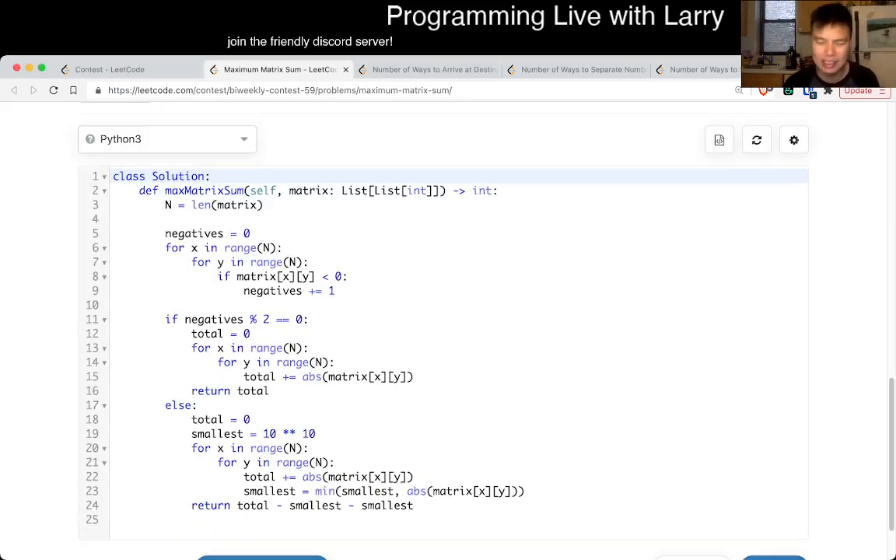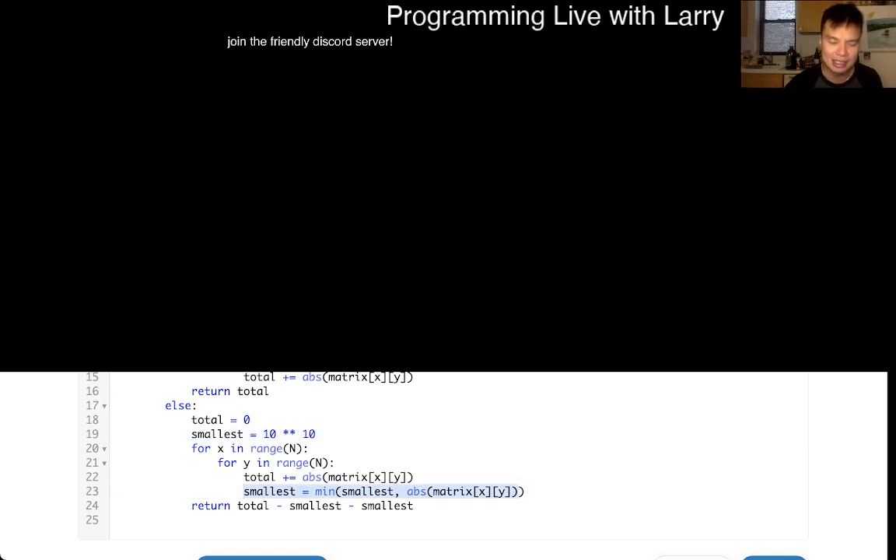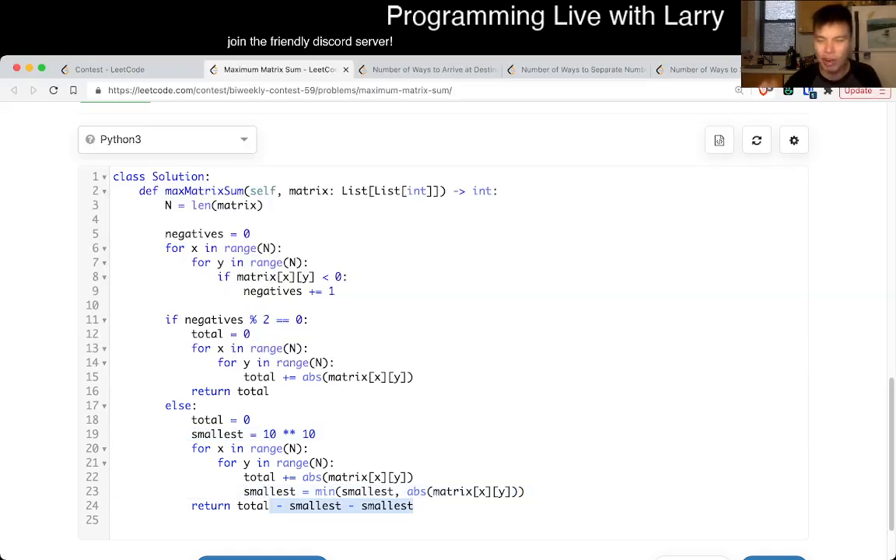You can also write this in a cleaner way, but the idea is: first I count the number of negatives. If there are an even number of negatives, I just take the sum of all the absolute values. If there are an odd number, I keep track of the smallest absolute value and subtract it from the total — subtract it twice because we added it in. This is going to be linear time where linear is the size of the matrix, and constant space because we just have a couple of variables. That's all I have for this one.